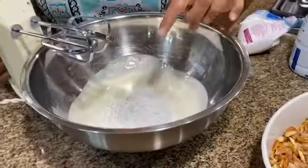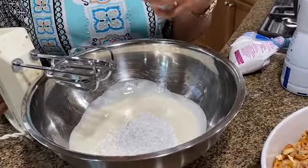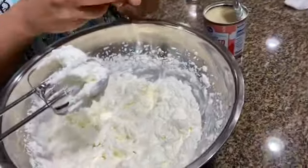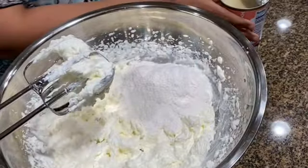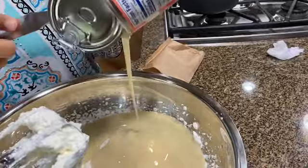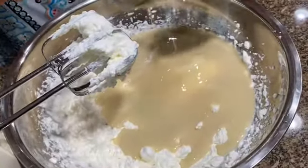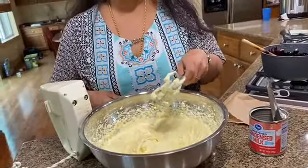Next we're going to do the custard layer, or the pudding layer. For that I have about three-quarter cup of heavy whipping cream and about 2 tablespoons of confectioners sugar. I'm going to whip it till I get stiff peaks. Alternatively you could use a whole tub of cool whip, but we prefer not to. I have one pouch of instant vanilla pudding — I'm going to dump it in. And I'm going to be adding the 14-ounce can of condensed milk. I'm going to quickly whip this all together for about 30 seconds, then store it in the fridge for about 5 to 7 minutes till the pudding sets.